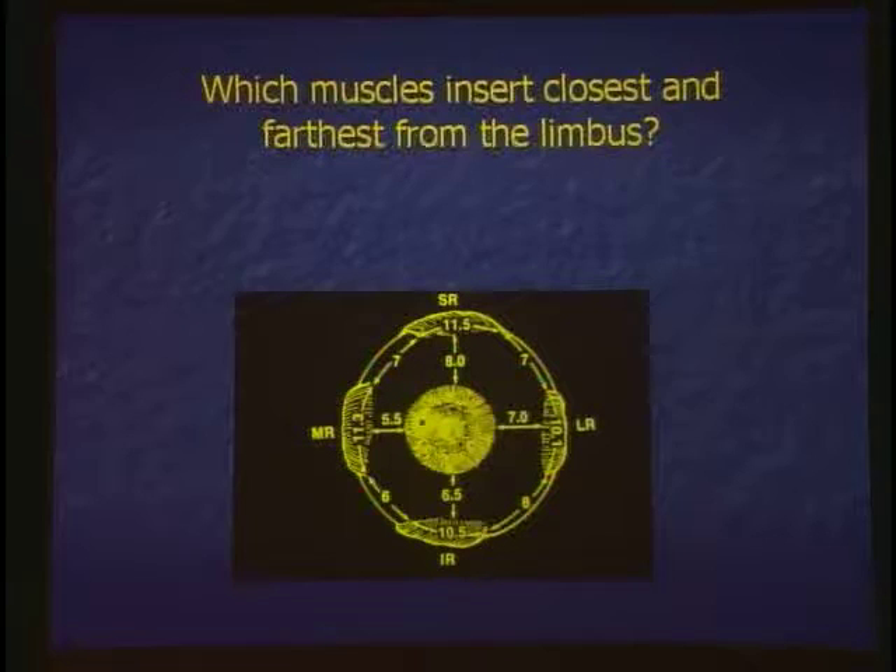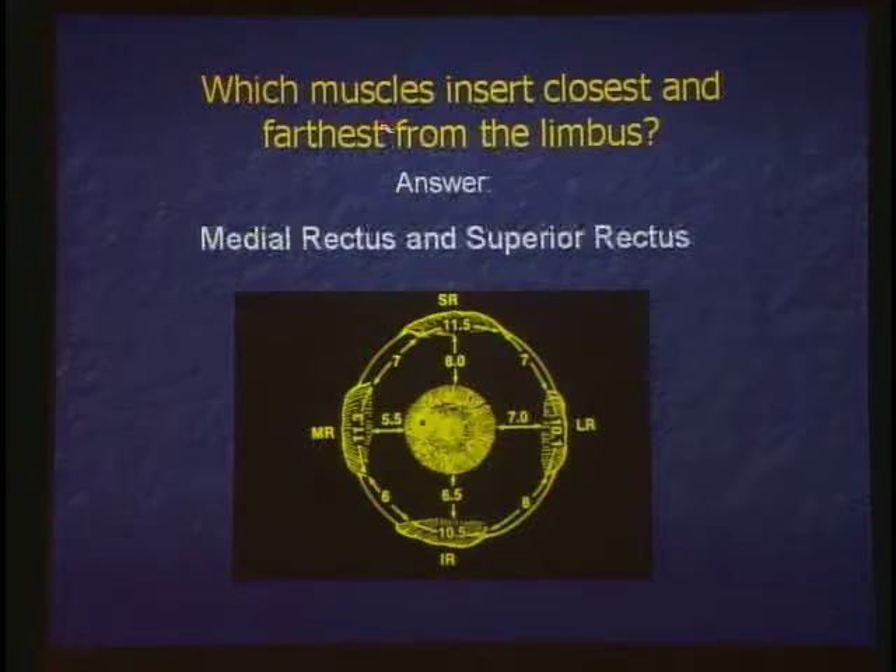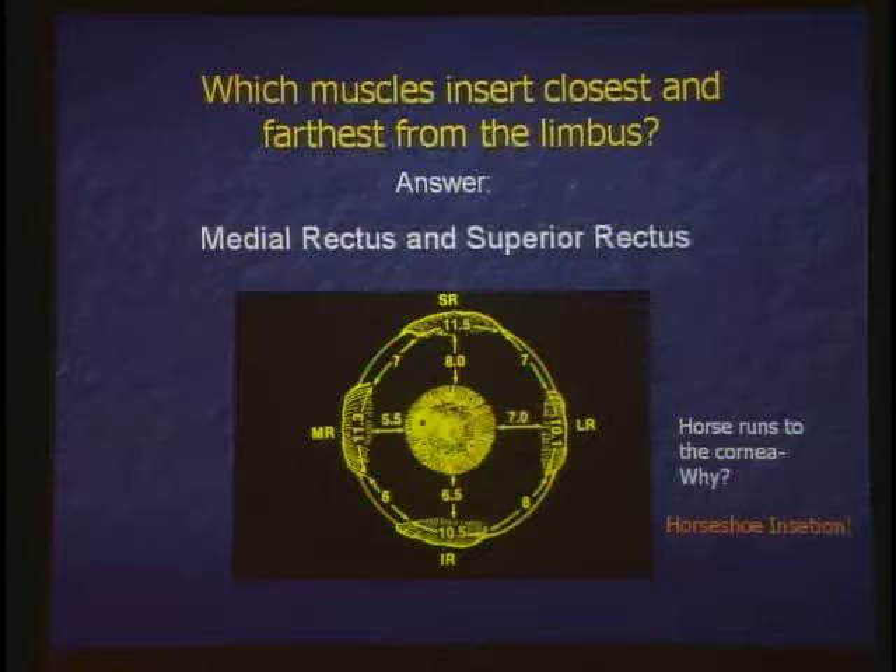How wide is a rectus muscle? About 10 millimeters — it's a good number to remember. Which muscle inserts closest and farthest from the limbus? Medial rectus is the closest and the superior rectus is the farthest. Horseshoe insertion — one of my fellows told me the horse is running to the cornea. Is that helpful? It's a horseshoe and the horse is running to the cornea?